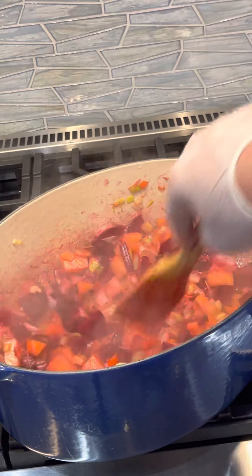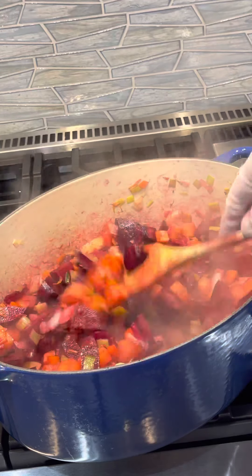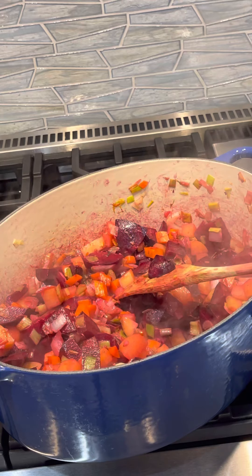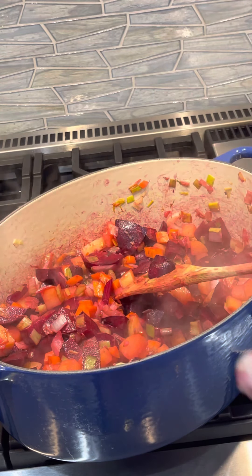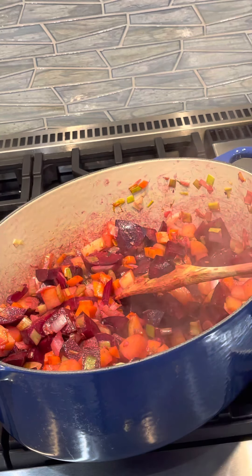It's almost like making a really great ramen — where you're roasting the bones, taking the beef shank bones, really cooking that out, and then adding your vegetables to make a really rich broth.